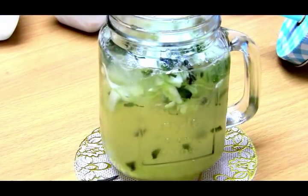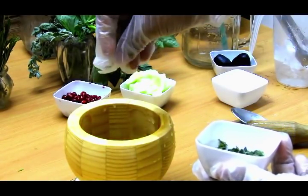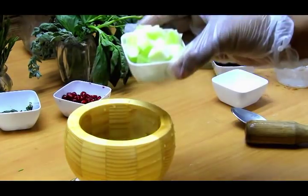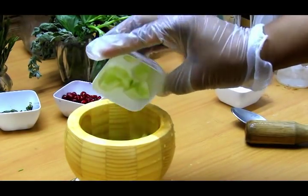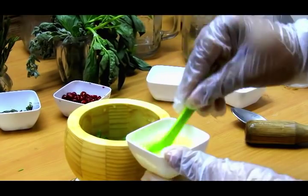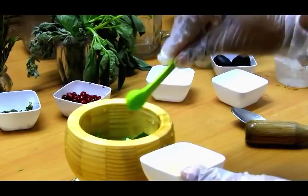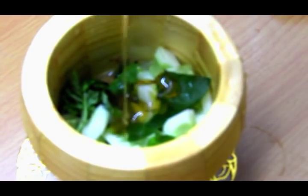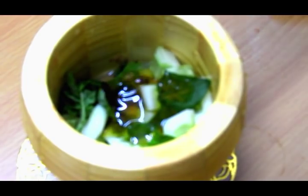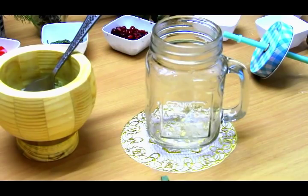Moving on to the next — the coconut lime mint and cucumber cooler, which is again very easy and a very cooling agent for our body. We will add mint leaves and cucumber to the muddler, along with about four to five teaspoons of freshly squeezed lemon juice — it's a 2.5 ml teaspoon — and some honey or maple syrup. Brown sugar is also fine, but I prefer honey. We'll muddle all these ingredients well together — it looks very pretty!